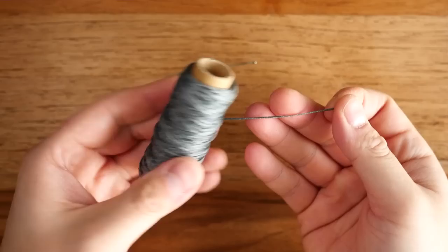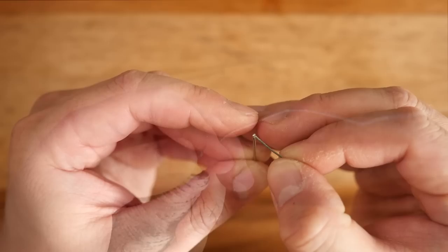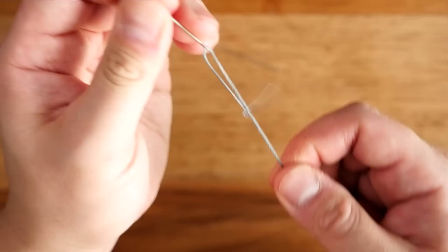I've got some gray waxed thread that came with the kit I bought my leather tools with — link will be down below. To be safe, use about five or six times the amount of thread as the stitching you need to do. Thread it through the needle, then pass the tip of the needle through the end of the thread to anchor it. Do this for both needles because we are using the saddle stitch.